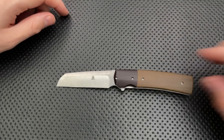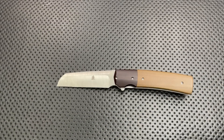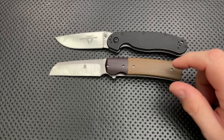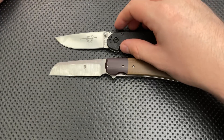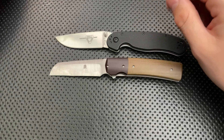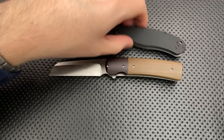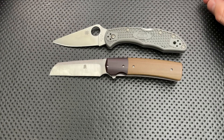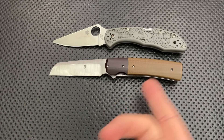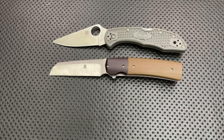Next thing, size comparison. This is actually a relatively small knife right here. We'll go ahead and put this guy next to the Spyderco Ontario RAT number two right here. Size-wise, this is actually a little shorter than the Ontario two, and that's good to know. Here it is against the Spyderco Delica. We can see relatively small knife.